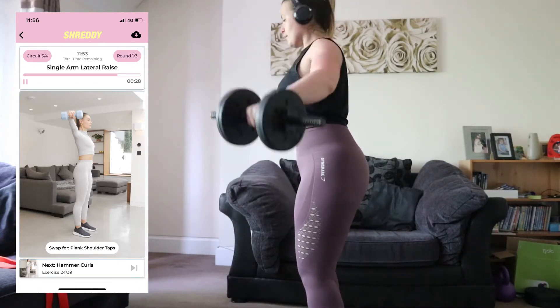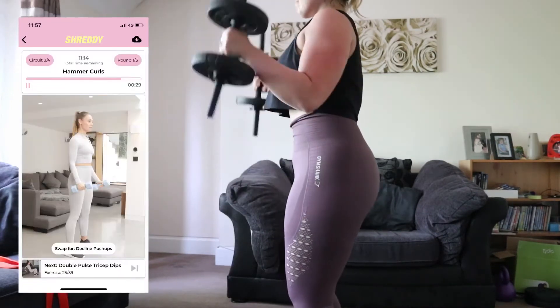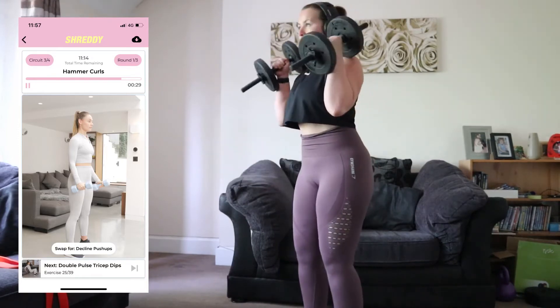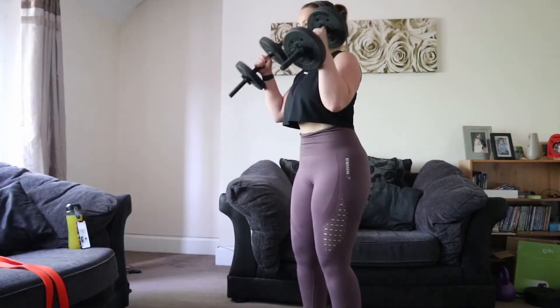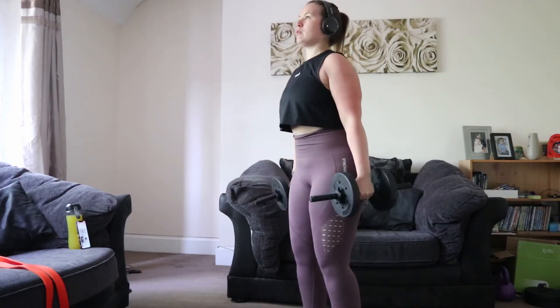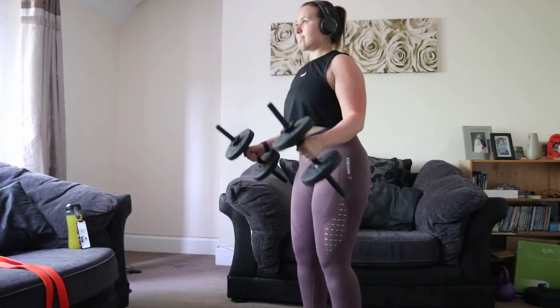I've covered all of the main points with this guide — anything I've missed will be at the end of the video. I only recorded three circuits for this video because by now you have all the information and understand how the app works, so I'll just let the rest of the workout play through.